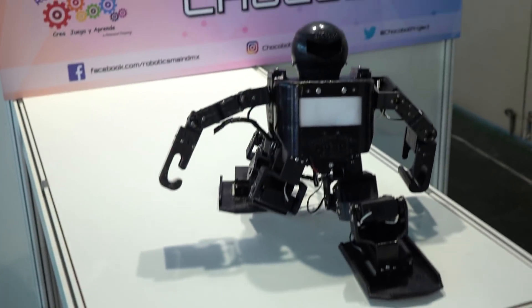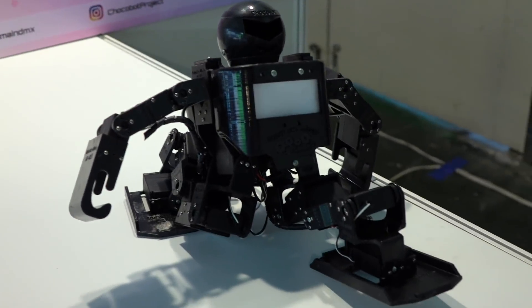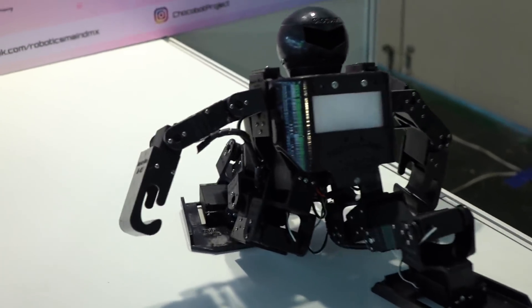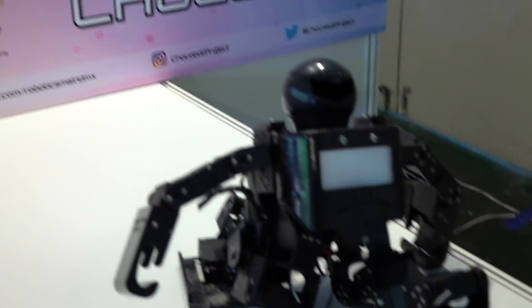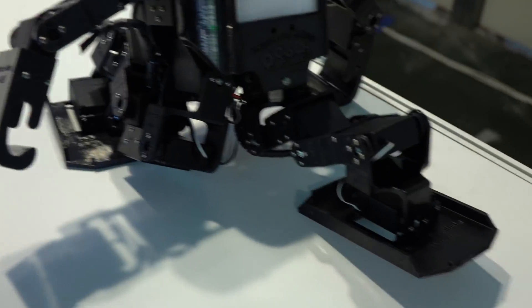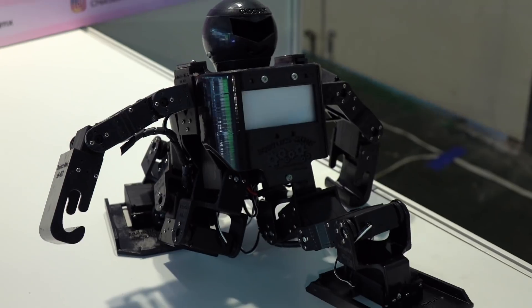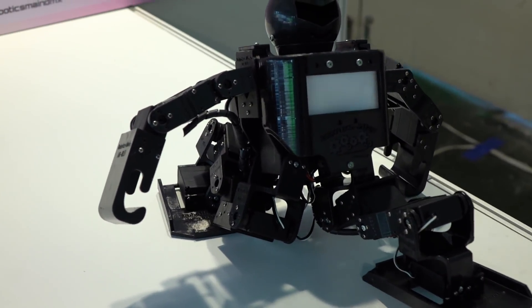You ready to get swole? Well, you better make sure your form's right. This is also going to work for children — robotics mind. This is a prototype, it's not working right now, but this device is going to show you how to do your exercises, like push-ups. It's going to make sure your form is correct — it articulates, it's got all kinds of servos in there, and it can be programmed with different exercises and maneuvers.